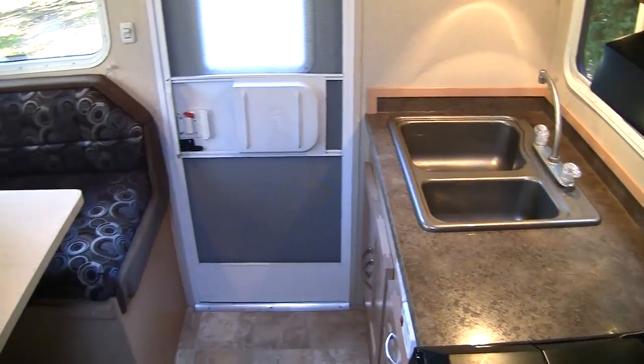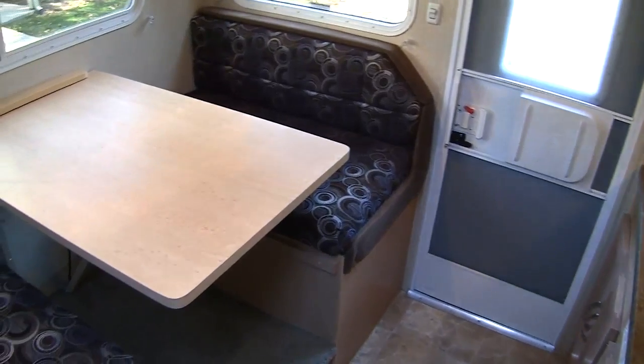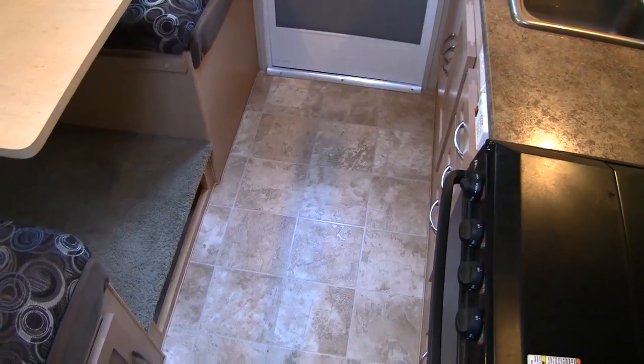Stepping into the 2010 Adventurer 90FWS, you will see the straight rear kitchen and full booth dinette on the passenger side. For a non-slide camper, there was plenty of floor width for two adults and one cat.